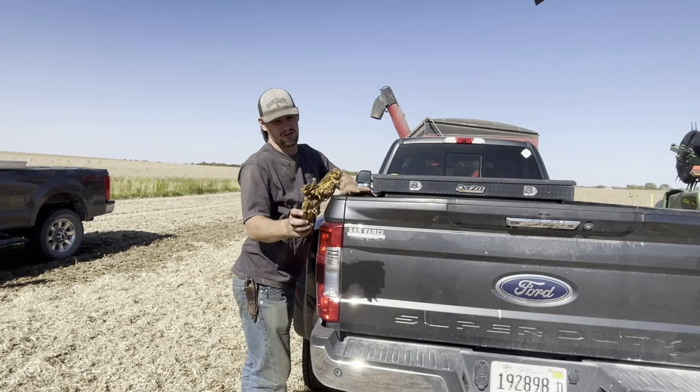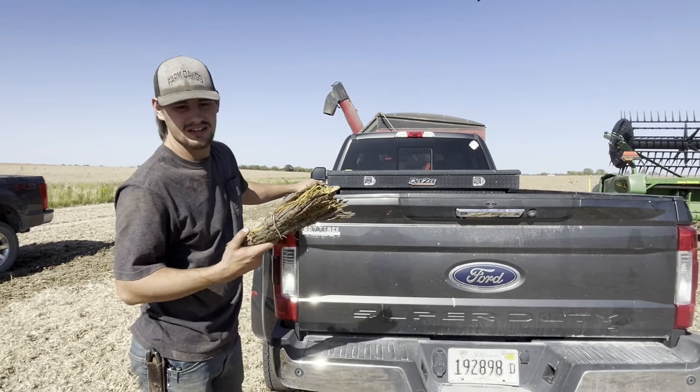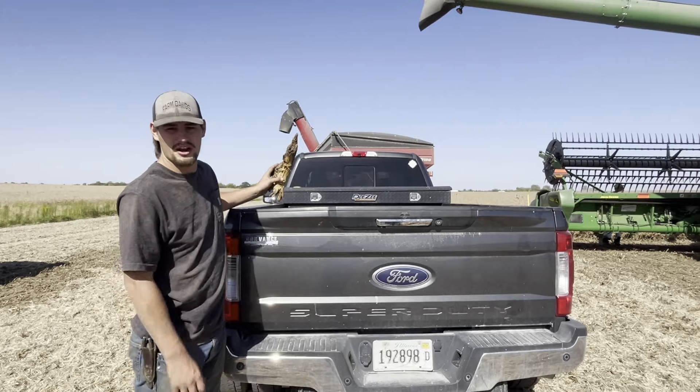As you can see, farm dogs, that's not supposed to go through a combine. That's what we just spent the whole time fixing, as you've seen. So hopefully they're going through — they're kind of cleaning the head, making sure everything's good. Let's see if we're ready to rock and roll again.